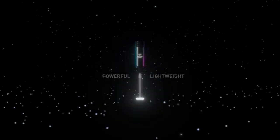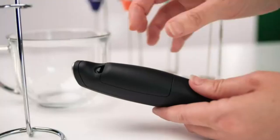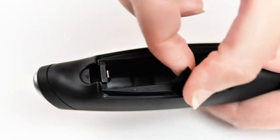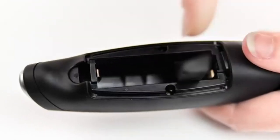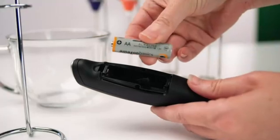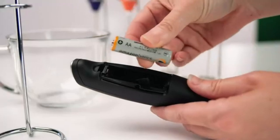Style: Powerful Frother Wand. Number of Batteries: 2. Power Source: Battery Powered. Wattage: 30 Watts. Package Dimensions: 9.84 x 2.83 x 2.81 Inches. Manufacturer: Zulie Kitchen.